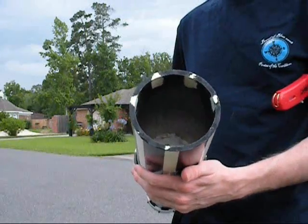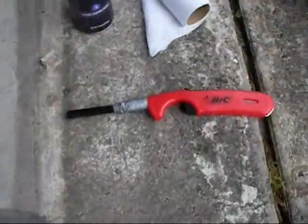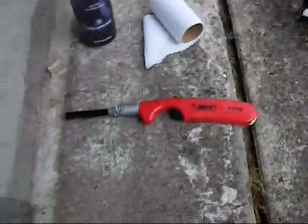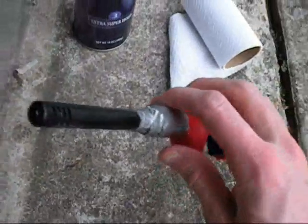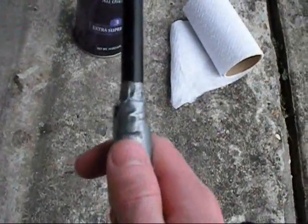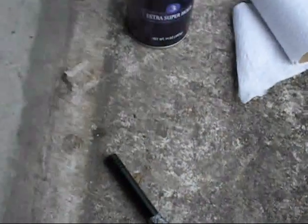This helps keep flaming particles from coming out of your cannon. Give me just a second and I'll show you how to fill and light. As you can see, I have my cannon over here and also a lighter with a duct tape seal on it. This helps when sticking it in the back to keep the gas pressure inside a little longer, so when you shoot it, it's a little easier.